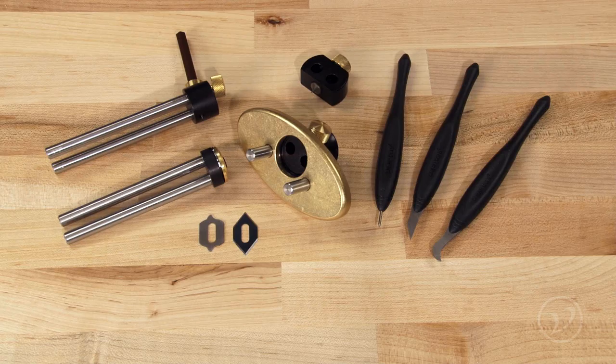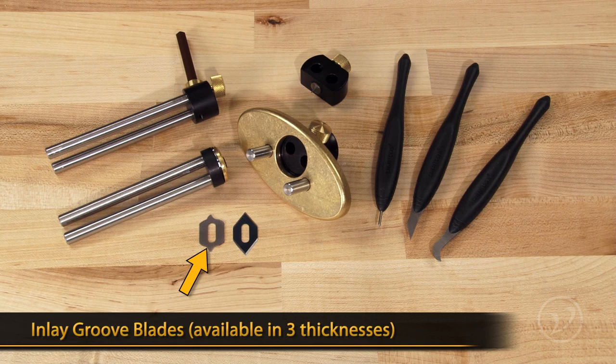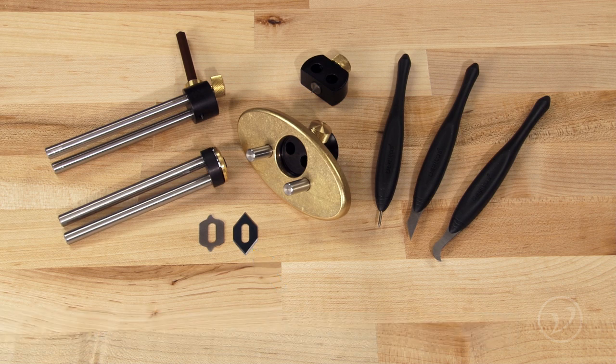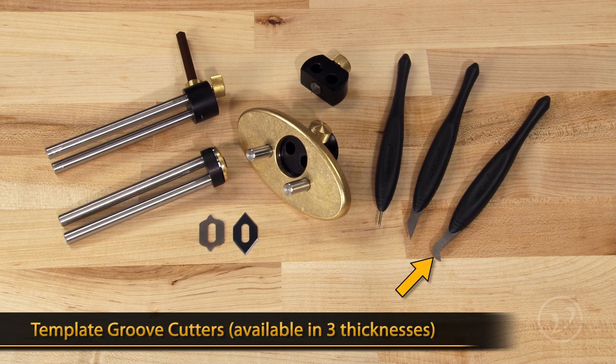The individual components of the inlay string tool system consist of the straight fence, a cutting head, the pencil holder, the compass center, as well as inlay groove blades in three different sizes, and slicing blades. To round the kit out there is also an inlay pin awl, inlay chisels, and template groove cutters.